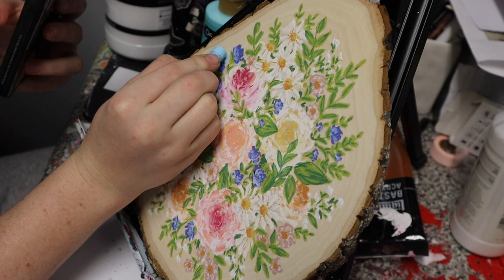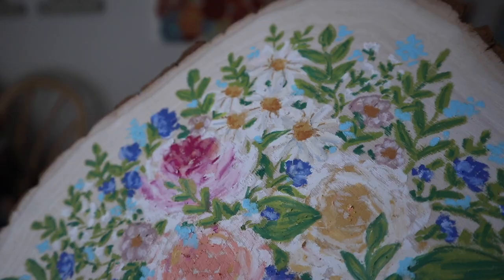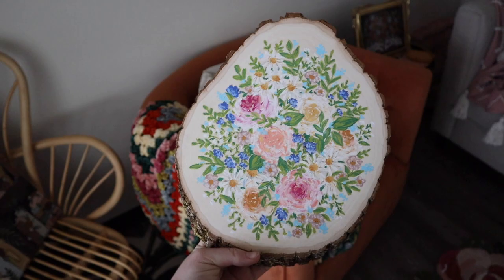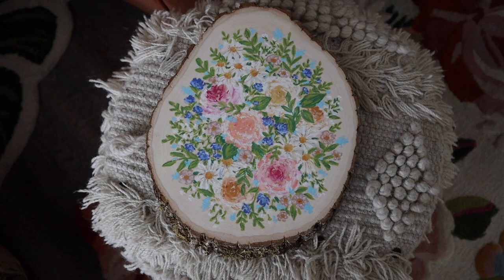I didn't want to cover the whole background, but I loved the blue background in the reference picture, so I kind of did some in the shape of a cluster of little tiny flowers, adding little blobs everywhere. And look at her — oh my goodness, I love her so much. She is spring, she is the moment. I just love it on the wood piece because it looks like I just grabbed it from a log cabin out in a field of flowers.